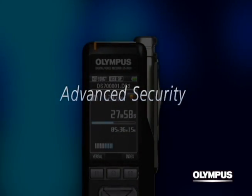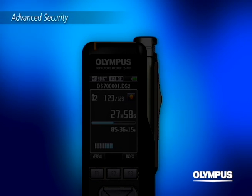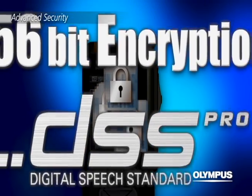Advanced security. The recorder can be locked with a 4-digit PIN code. Plus, the improved security of the DS7000 and DSS Pro format now support 256-bit real-time encryption.